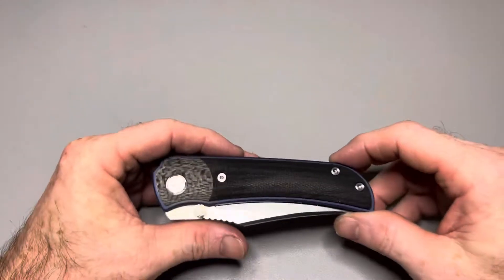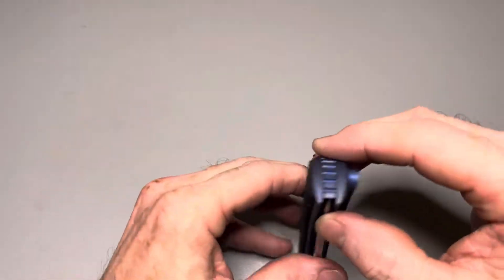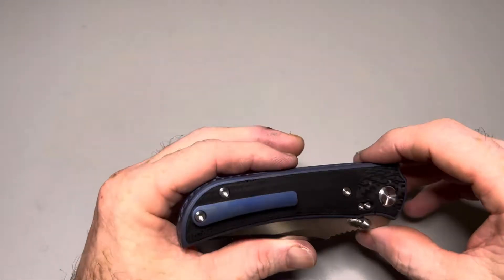What's up metalheads? I'm Jamie, this is the Blades and EDC channel, and today I bring you a video of the Tucson TS-301.